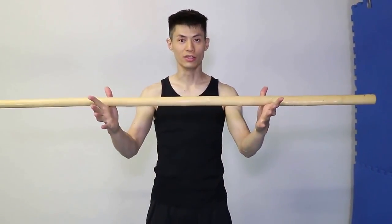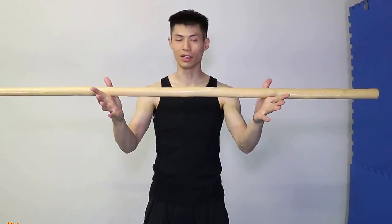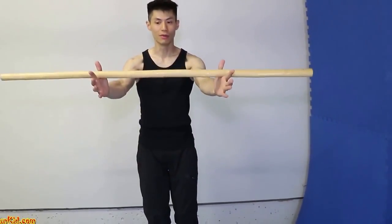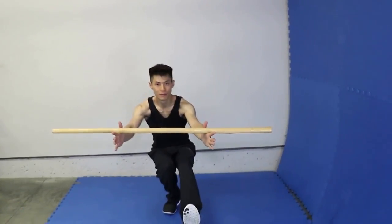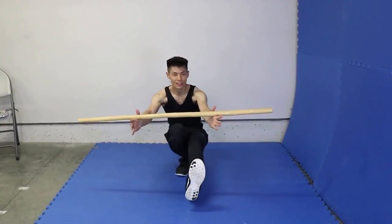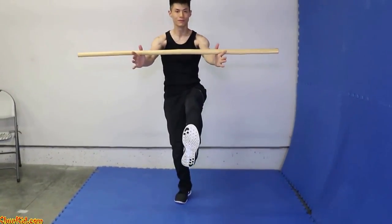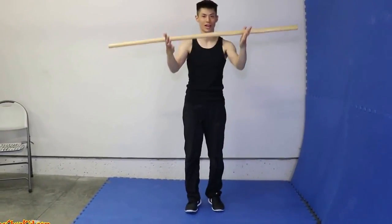Here's a couple of variations you can do for the single leg squat. You can start adding some weights to your hand. A good one to start with is just a regular pole or a wooden bow staff like this one. So we're going to hold up the staff like this and do the squat. As you get stronger, you can add weight on to this.